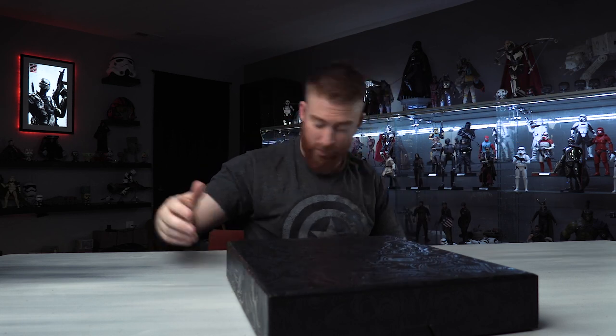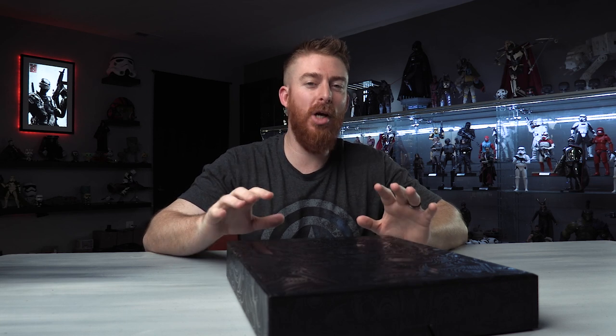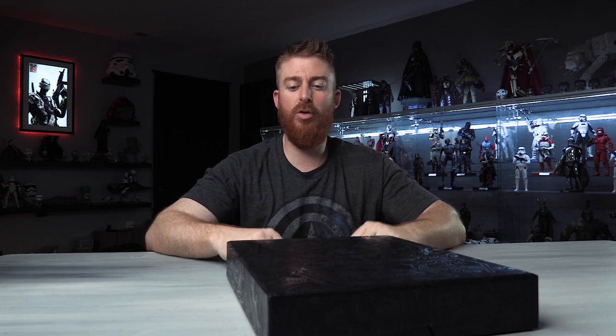When I pre-ordered this thing a few months back, I knew it would be awesome. I did not know it would be this awesome. So I've got it right here. This outer packaging — it's got a slip cover which I took off. No joke, this thing was $40 shipped. The packaging alone is worth 40 bucks. It's crazy. So let's get into this thing.